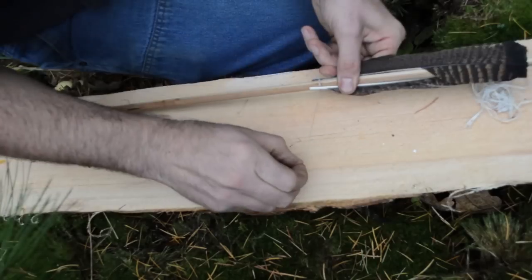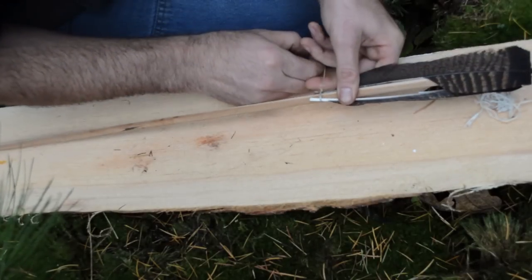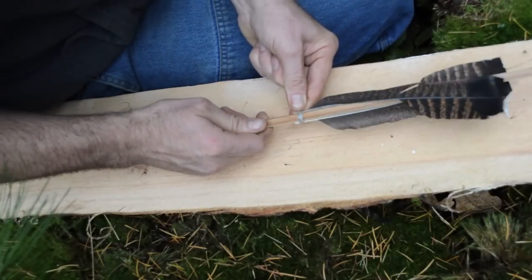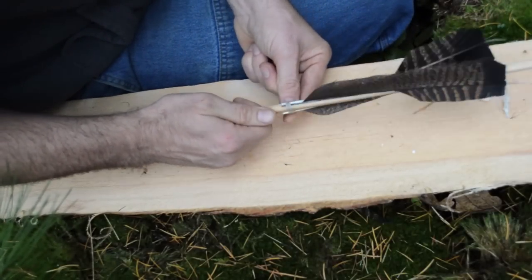For this arrow, I'm going to use wet sinew to attach the feather fletchings to the arrow shaft. Start by wrapping wet sinew around the front and back of the arrow. As the sinew dries, it will shrink forming a tight bond.